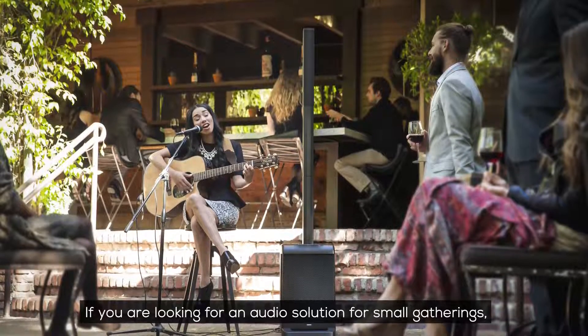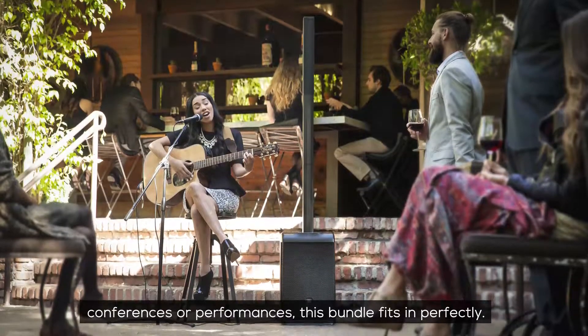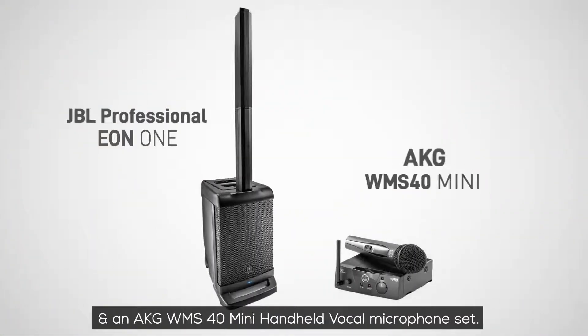If you are looking for an audio solution for small gatherings, conferences or performances, this bundle fits in perfectly. It includes the JBL EON1 speaker and an AKG WMS40 mini handheld vocal microphone set.